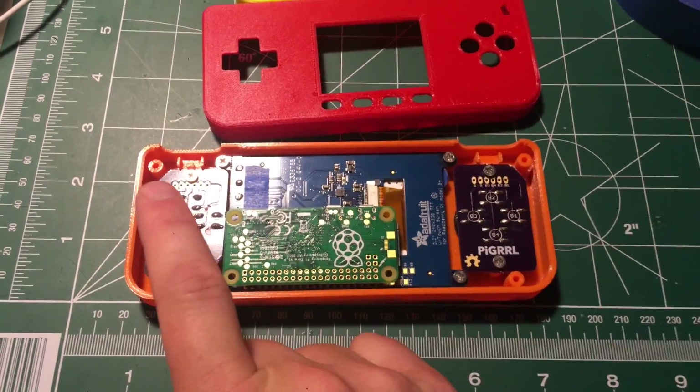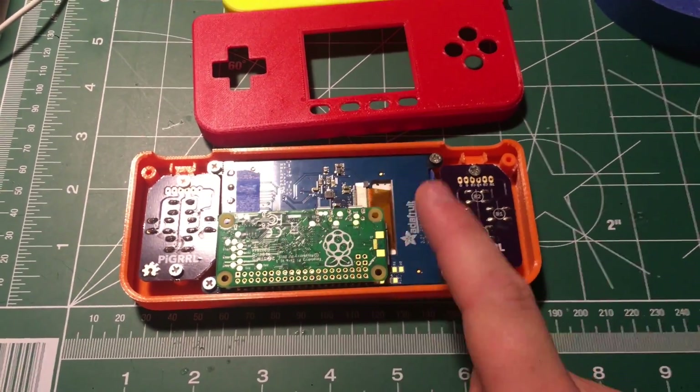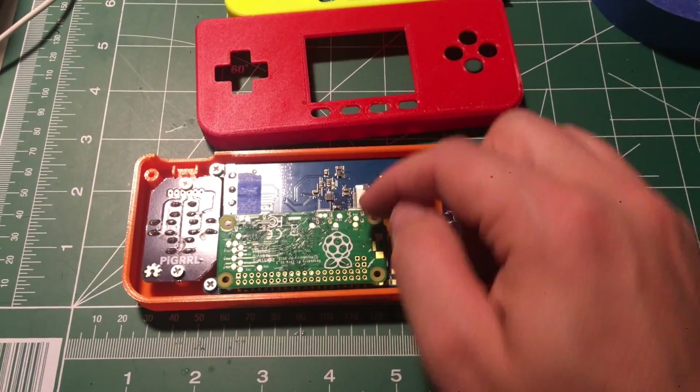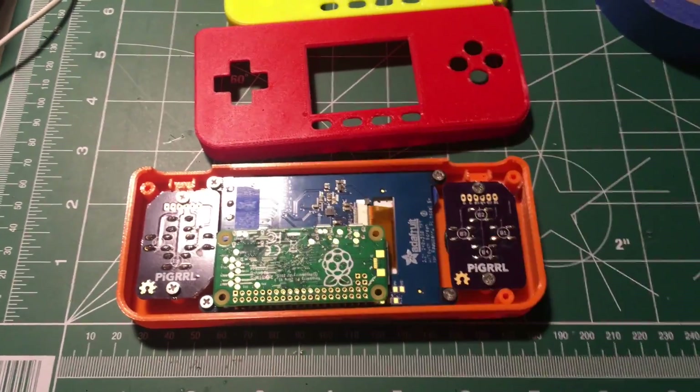Here's the back of the inside — still working on this. You're going to have to clip this one like we did last time for the standoffs. It's got four screws to hold the screen down, and the zero just fits right flush in the back. I'll need to clip one of these to make this fit, so there's a little more modification — I'll show more on how to do that.